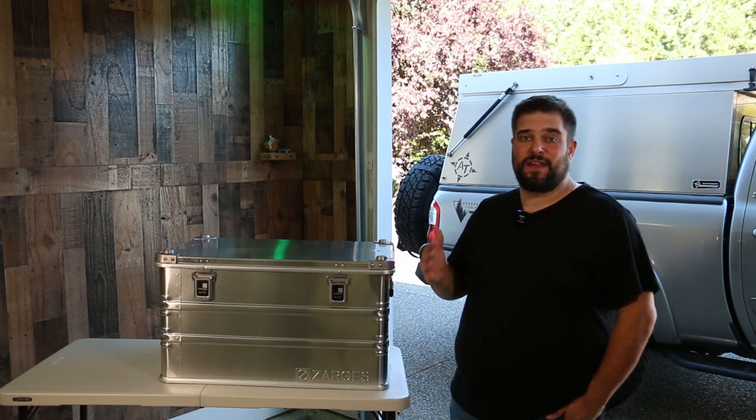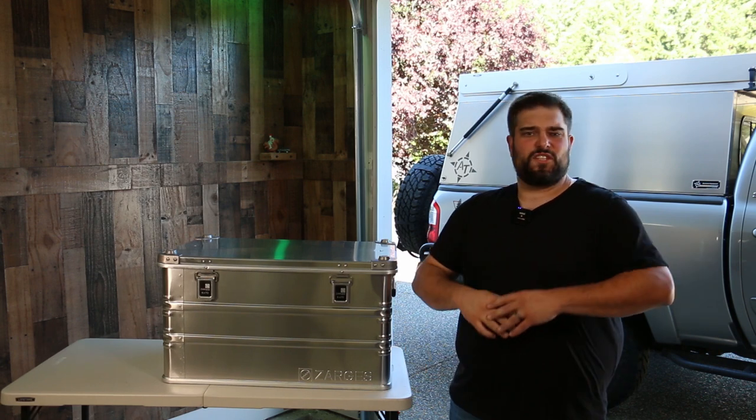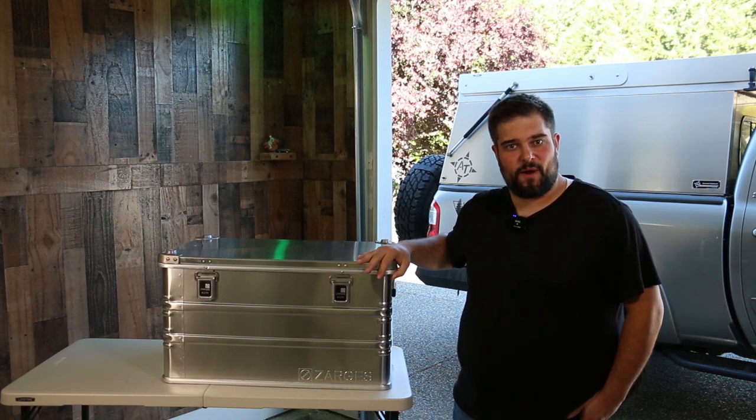Zargis has been producing high quality aluminum products out of Germany since 1933. They made some of the first lightweight ladders that went on any of the expeditions to the Himalayas, constructed Faraday cages, built passenger cars, and most relevant to me, this chunk of aluminum storage goodness you see to my right.